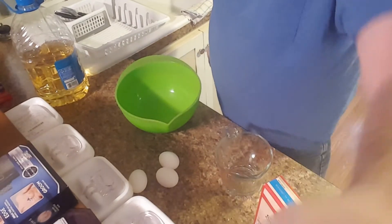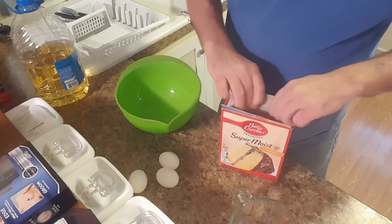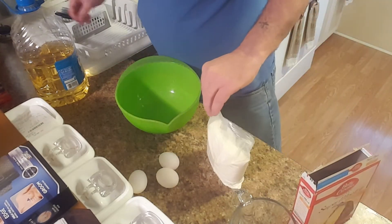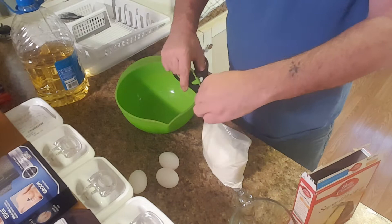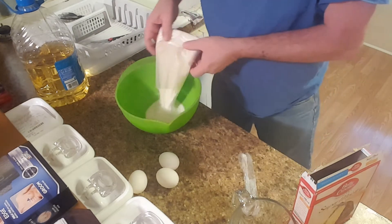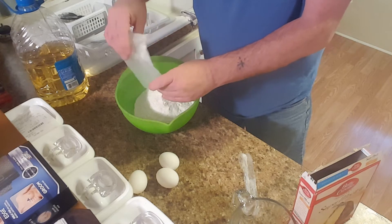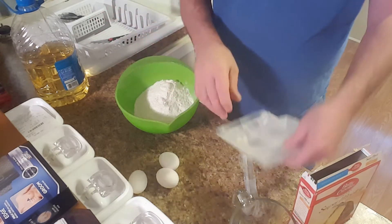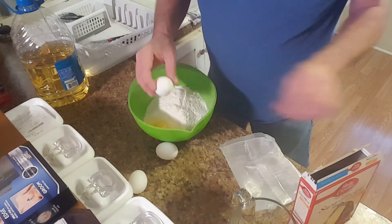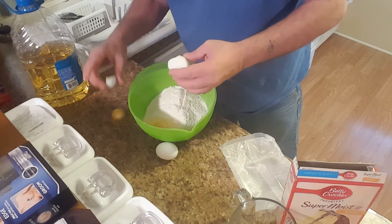The good part won't come in until I start frosting it. So we just got a regular cake mix — we're going to grab it and open it up, dump it in there. And then we're going to add three eggs. That one I made a mess on, didn't I?